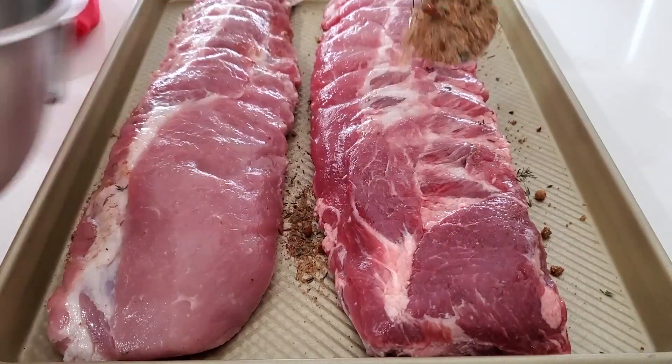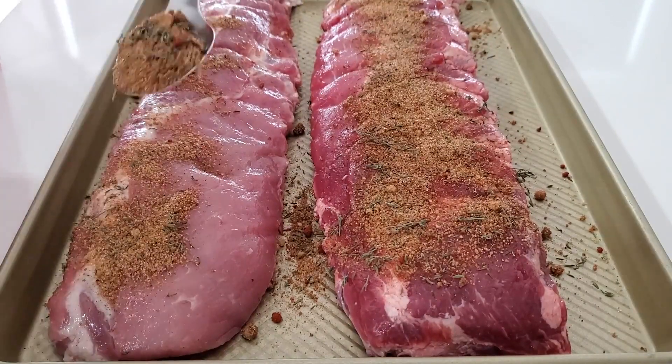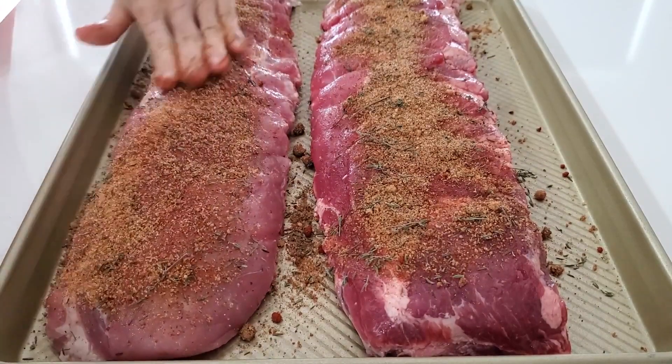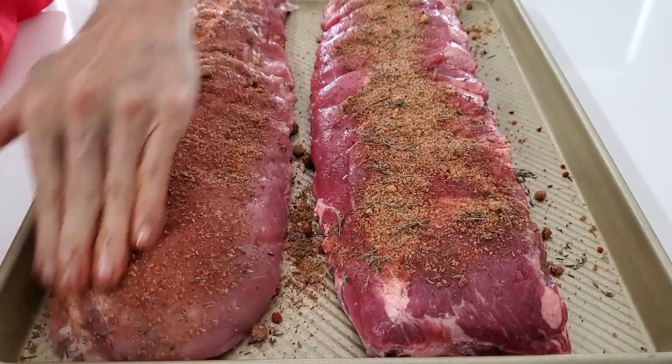Your food is gonna taste delicious because it's all going to be seasoned. I normally leave it like this for a whole day, but if you do it for at least an hour, it's gonna be perfect. Then I cook it on a powered pressure cooker or an Instant Pot.